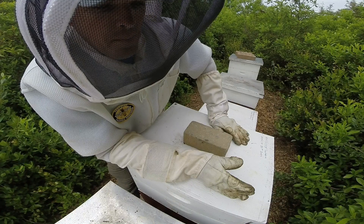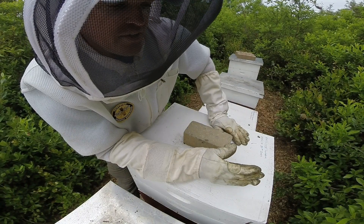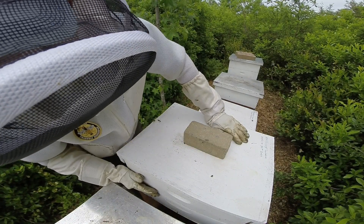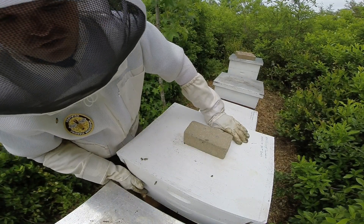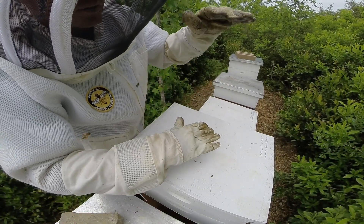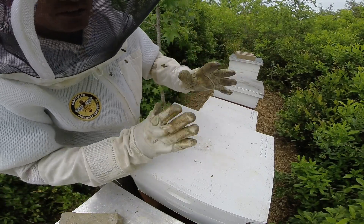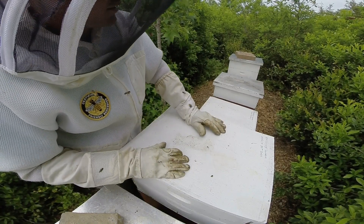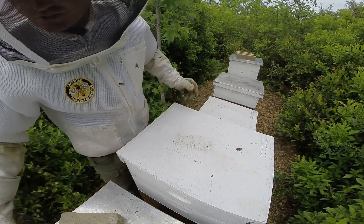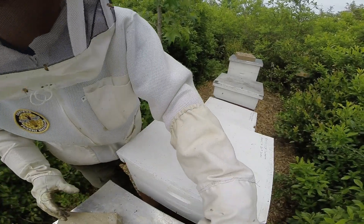Added the new medium super on May 16th and here it is June 1st, so about 16 days later. That new box is a top super placed directly on top of the brood chamber. You have the brood chamber, the drawn honey super on top, and the new box in the middle. The idea is the bees will travel over the new super and hopefully draw it out.